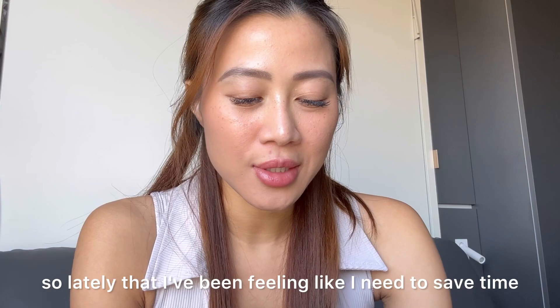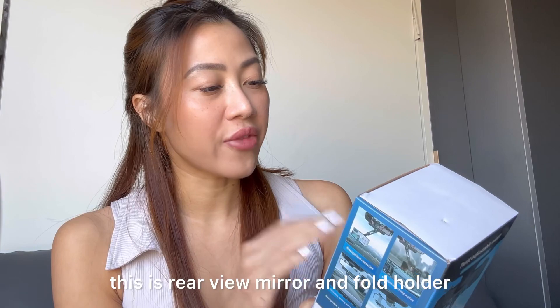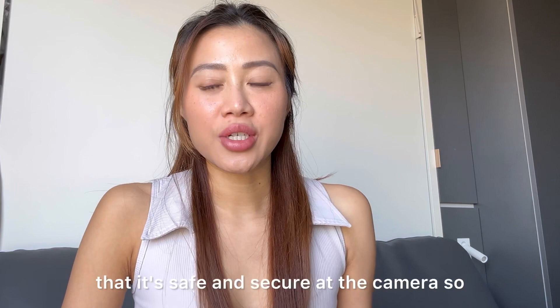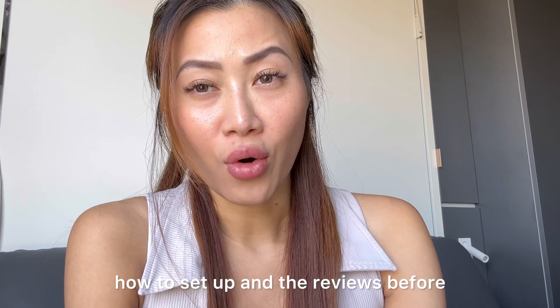Hey guys, lately I've been feeling like I need to save time and speak on my YouTube instead of just sitting here. So I decided to purchase one of these new items — a rear view mirror phone holder. I like something in front of my face that's safe and secure. I actually found this on Amazon and you can find it on my Amazon storefront if you'd like to purchase it.